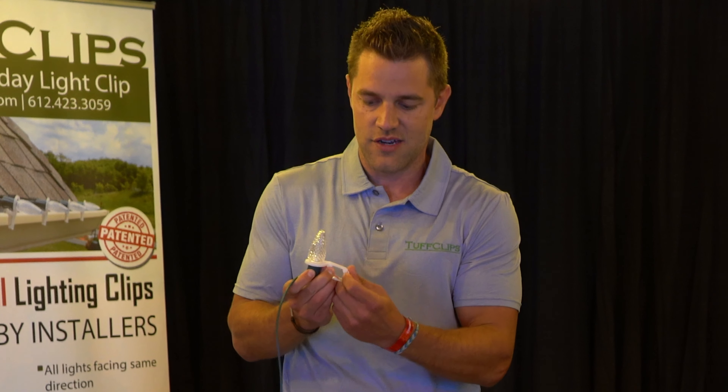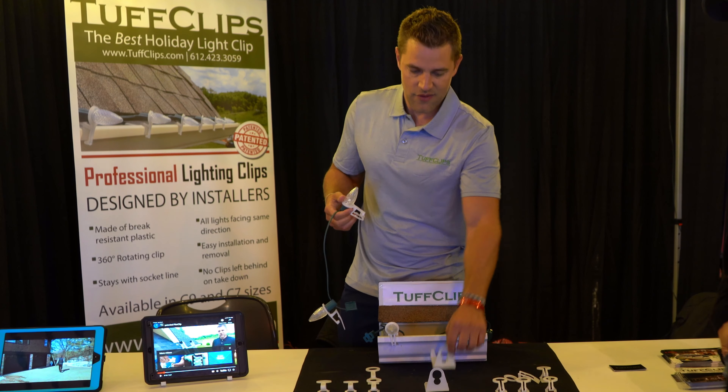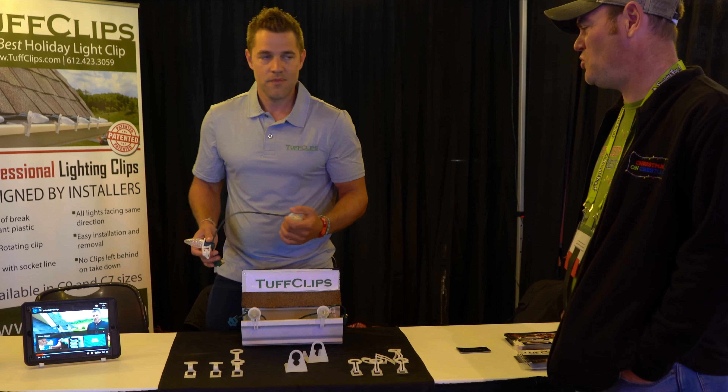Flex Clips is really nice — it also has a living hinge in it if you wanted to put it up into your shingles or shakes. And then we have a Shingle Tab product. This is a high-durable plastic; it'll stay with your lights and makes it really easy for your installs and your takedown.